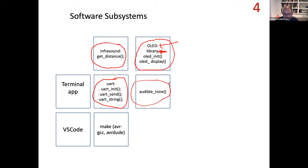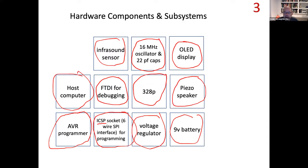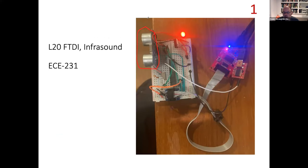We also need code to generate an audible tone at a frequency proportional to distance. For debugging, you need a terminal app — Putty for Windows or Terminal for Mac. We're using Visual Studio Code, a makefile, and the make function. This is all the software we have to deal with for this system. This course is an introduction to embedded systems, and a system is a collection of interconnected components or subsystems that accomplish a task. This last project is a nice example of a system with many different pieces.